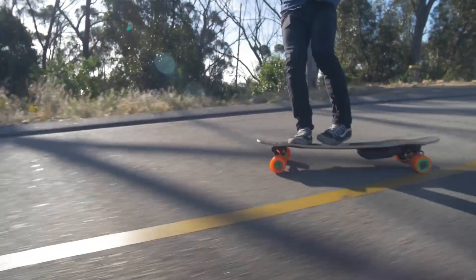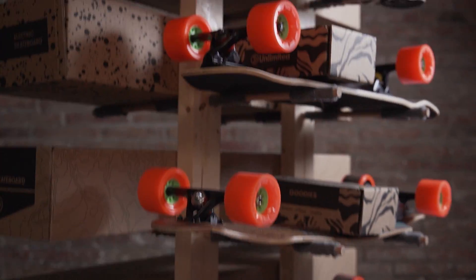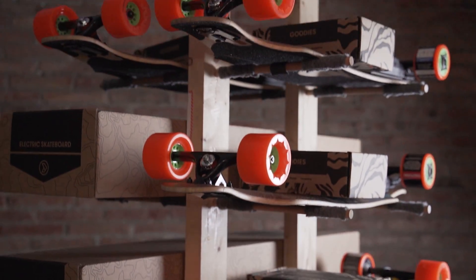A few years ago we crowdfunded our first product, the unlimited electric skateboard kit. We then partnered with the best longboard brand in the world, Loaded Boards, and we've delivered to thousands of people around the world who are now riding our kits and surprising us every day with the awesome boards that they build. We have learned a ton since our first project and we built a dream team to bring you our new e-bike system.